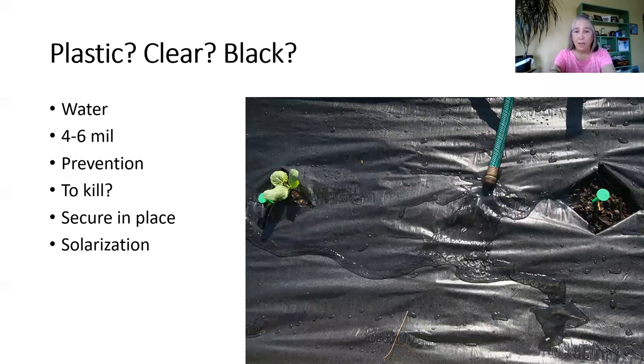Some people ask about plastic. Plastic might be nice between rows of a vegetable garden, but I don't suggest it for your landscape flower beds, because you want moisture to be able to get into your plant's root zone. Unless you had a drip irrigation system by every single plant, and in a flower bed that's not necessarily practical. Something that lets moisture through is better than plastic.